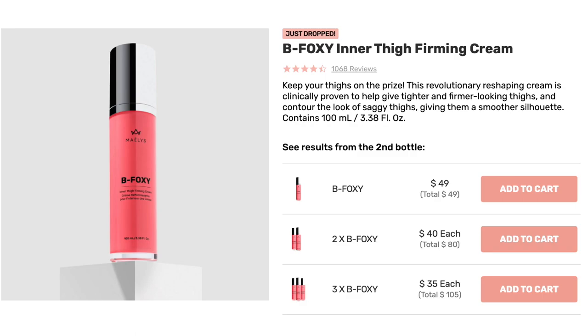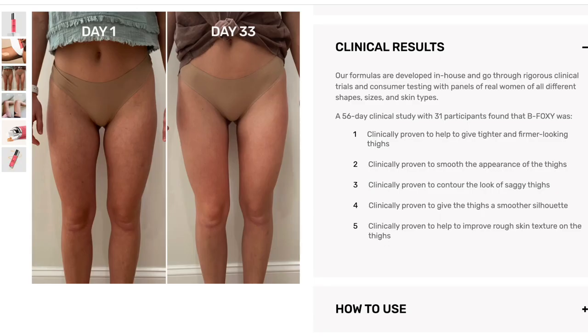Next up is the B Foxy. B Foxy is the inner thigh firming cream. I've seen other products that target the booty or the stomach, but I'd never seen one that specifically targets the inner thigh. On the website it says: 'Keep your thighs on the prize. This revolutionary reshaping cream is clinically proven to help give tighter and firmer looking thighs and contour the look of saggy thighs.' The prices are the same - $49 for one, $40 each for two, and $35 each for three.